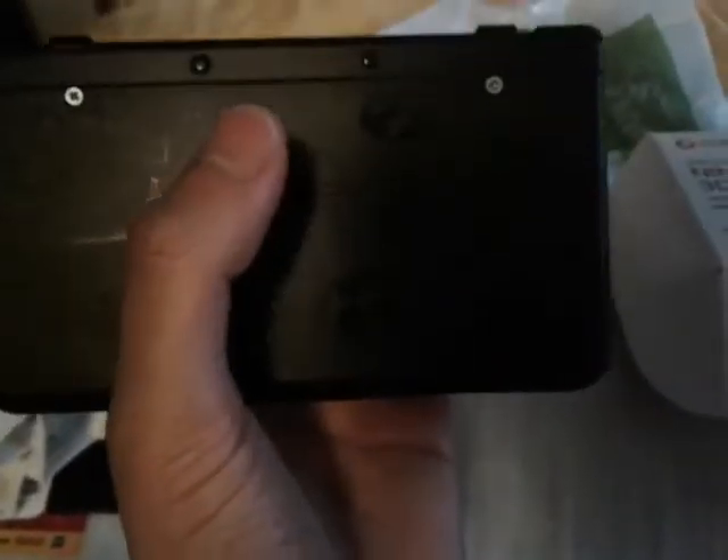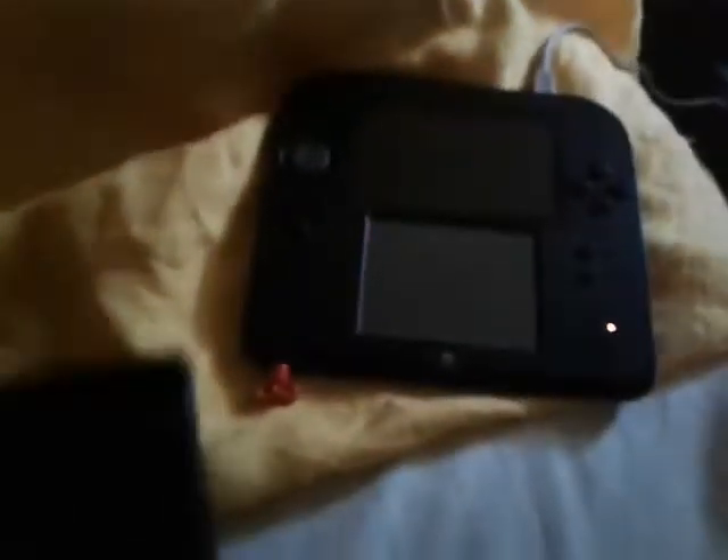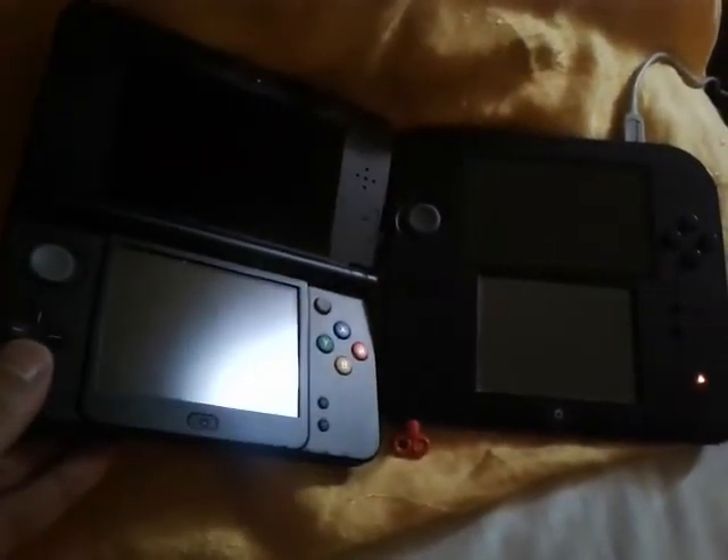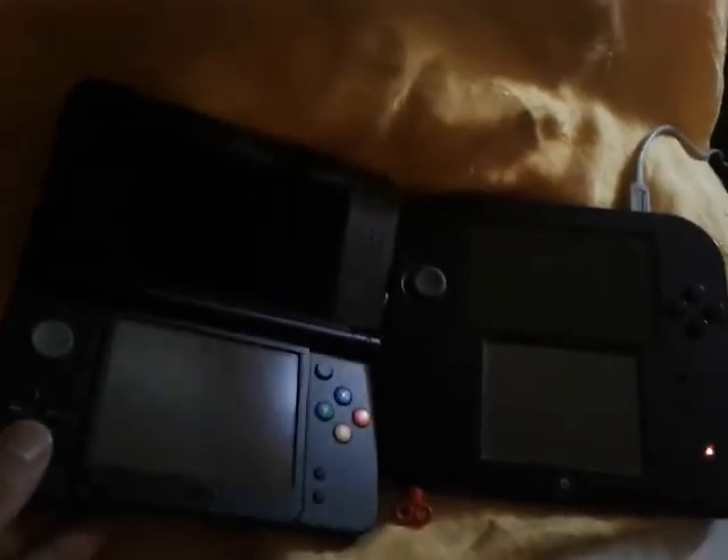One of the biggest gripes with this is that not only does it use a microSD card, but you have to unscrew this part, and I'm going to have quite a bit of trouble getting that out. I actually have a 2DS over here, just to compare. I believe it's a slightly bigger screen. I know it's hard to tell, but it is in fact bigger — really sorry about the lighting, but just look at the width, it is.